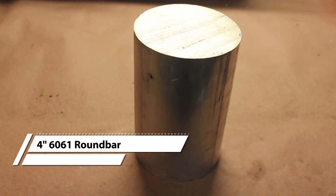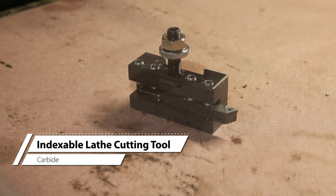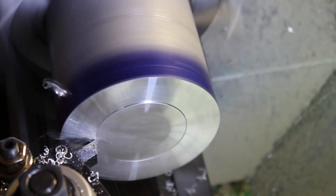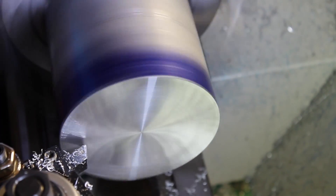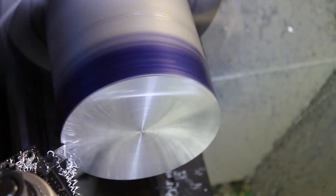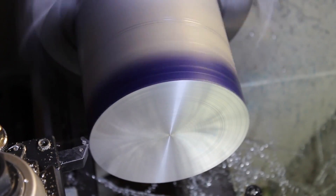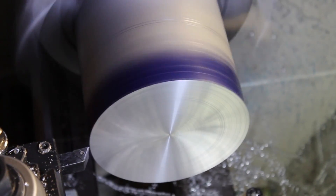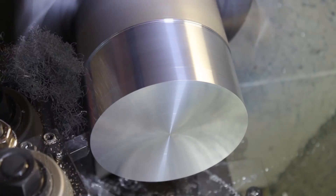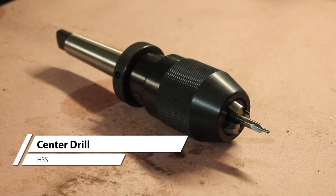We'll start on a lathe with this piece of 4-inch round bar. For the cutter, the standard indexable cutting tool will suffice. The first thing we're going to do is square up the end of the workpiece, both on the face and on the outside diameter. To begin marking out the features on the part, I used this center drill to give me a place to put the calipers.